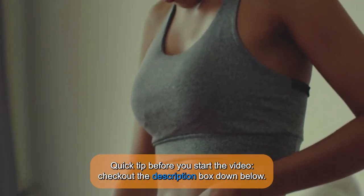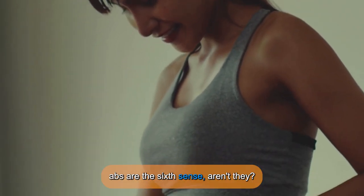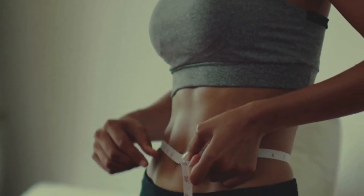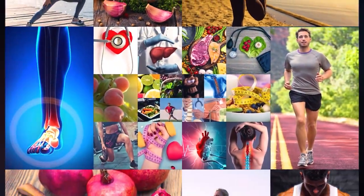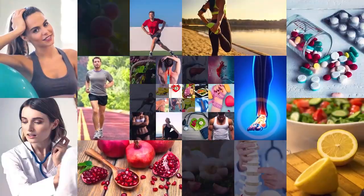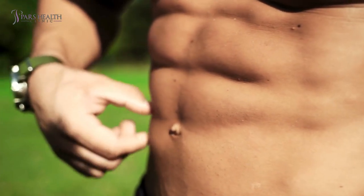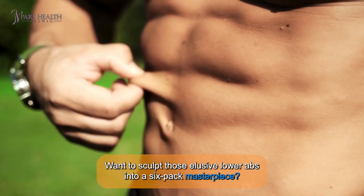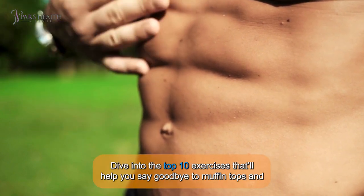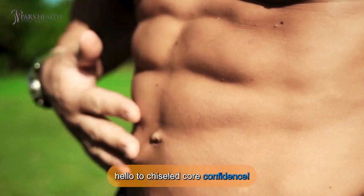Quick tip before you start the video: check out the description box down below. Want to sculpt these elusive lower abs into a six-pack masterpiece? Dive into the top 10 exercises that'll help you say goodbye to muffin tops and hello to total core confidence.